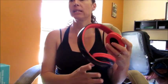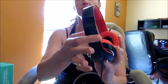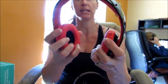Today I'm reviewing the Sound Intone headphones, the i80 series. They are very slick and shiny on the outside, with a nice soft red inside.